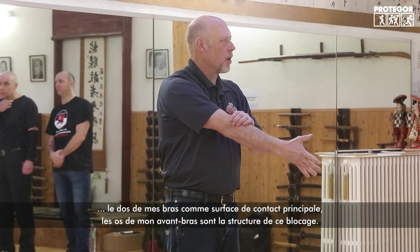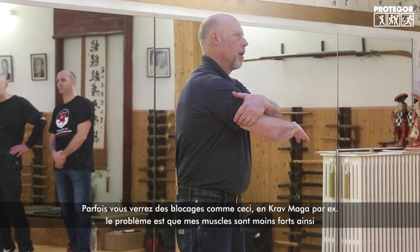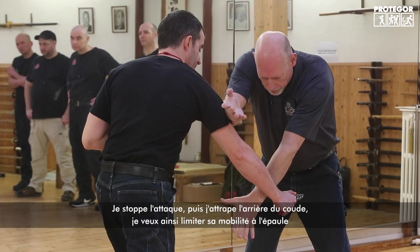I want to use the backs of my arms as the major contact surface, using the bones of my arms as structure. You sometimes see people blocking with bent elbows — Krav Maga often uses that type of block. The problem is, as soon as I bend my elbows the muscles do the work. When I straighten my arms the bones do the work, and the bones will always be stronger. Also, the longer his knife, the more extension I need — if I let it bend I'm more likely to get stabbed.